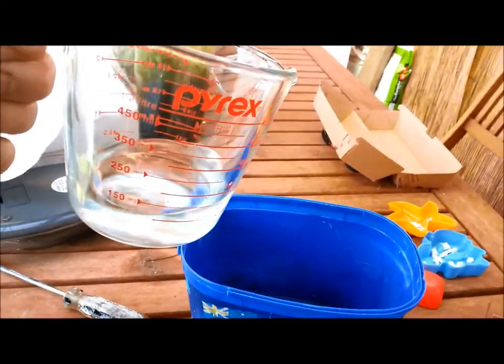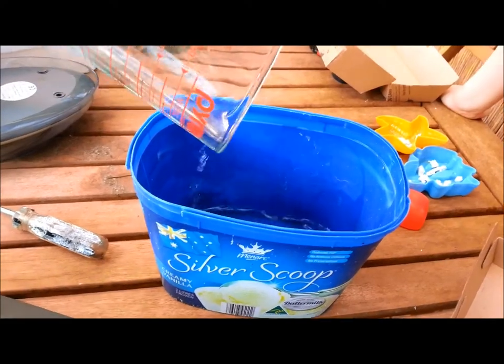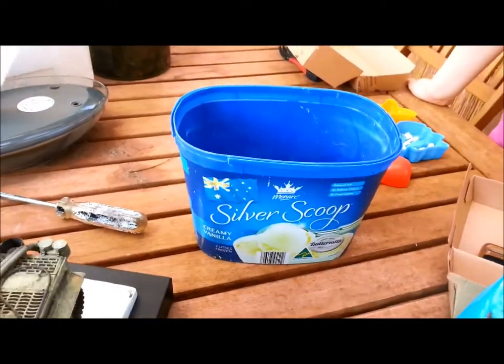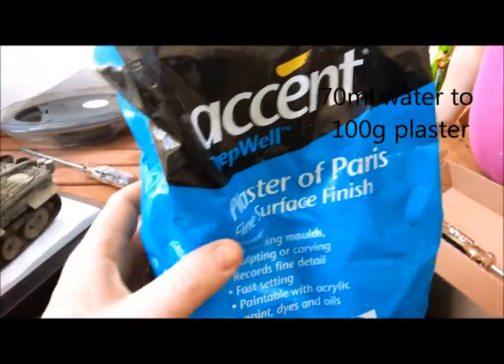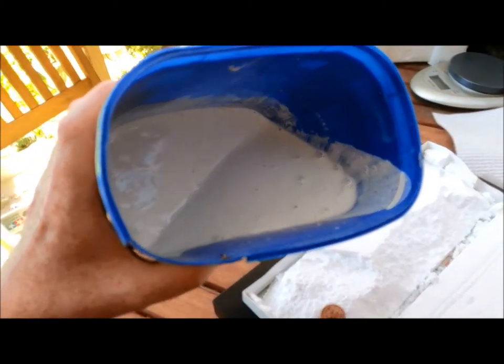So I've got 140 ml of water, pouring that into a container. I'm doing some modelling with my daughter this morning, and I'm going to put in 200 grams of Plaster of Paris. Any old brand will do. Okay, so now we've got the right consistency.